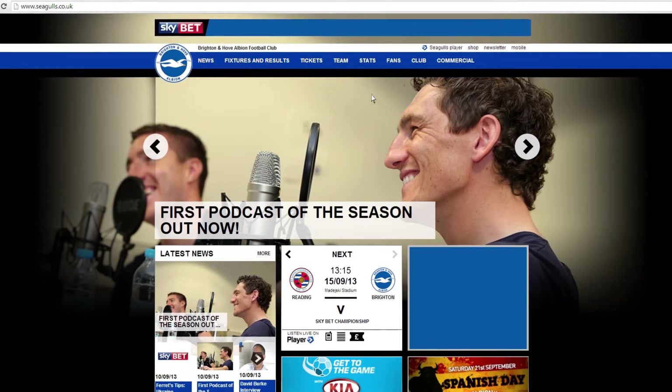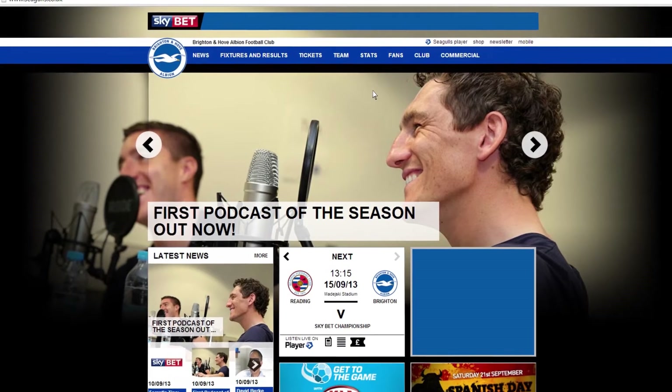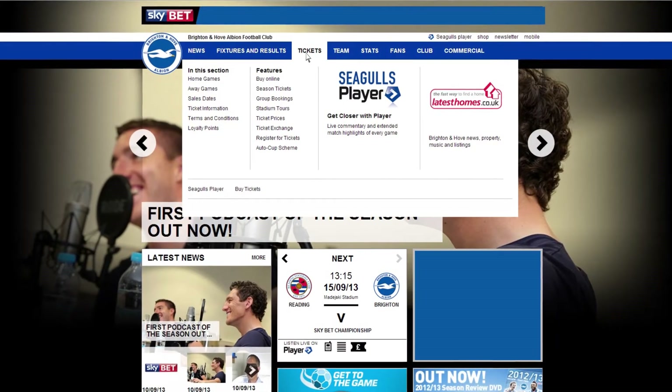One of the easiest ways to buy match day tickets is to use the club's print at home service. On the seagulls.co.uk homepage, hover your mouse over the tickets tab and click buy online.